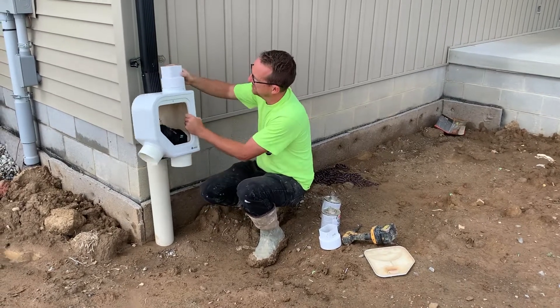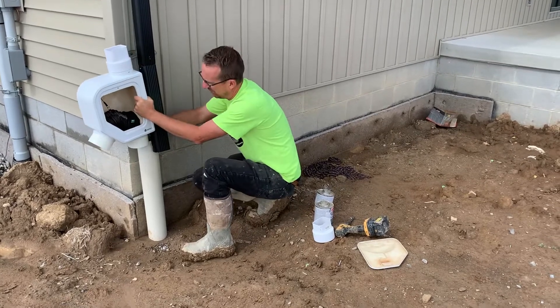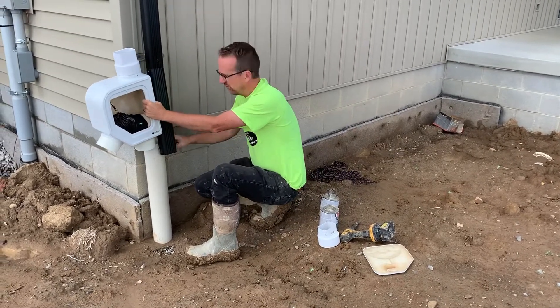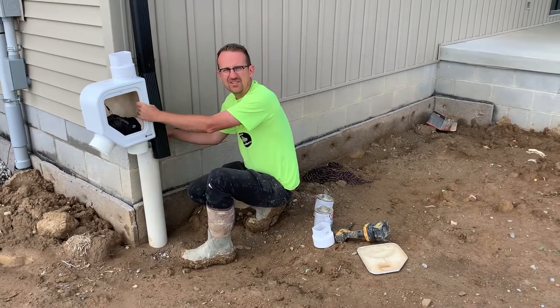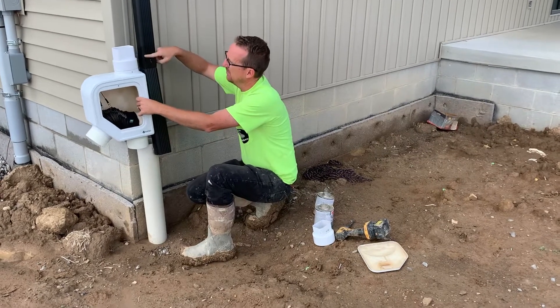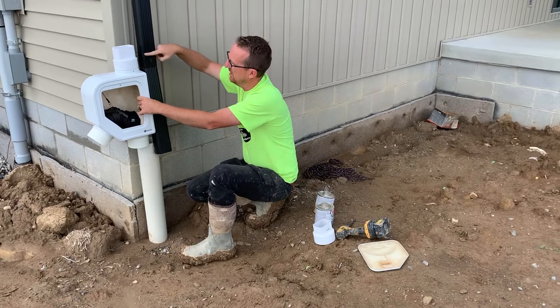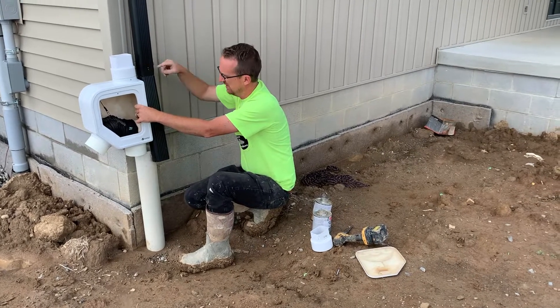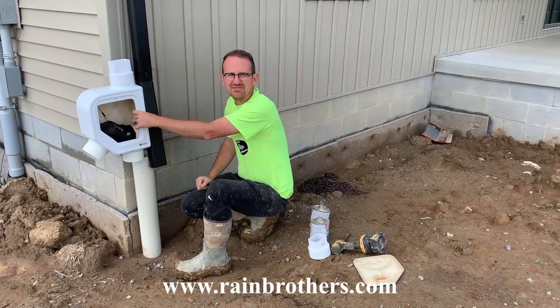We're going to make a mark on the downspout where to cut. We want to make sure we have a pipe adapter for this. If you put a coupling on your 4-inch pipe, this will fit inside any coupling, either SDR 35 or Schedule 40. Then you're going to want to make a mark so that the downspout goes into this downspout adapter. We're going to make a mark here and get this fitted.